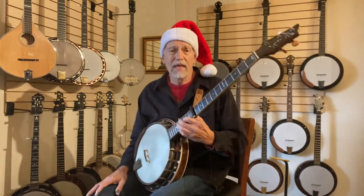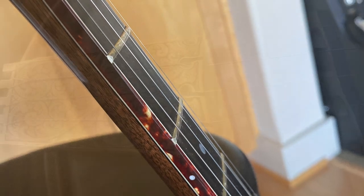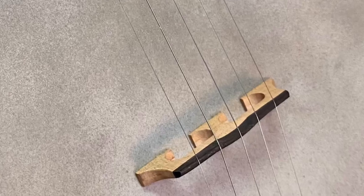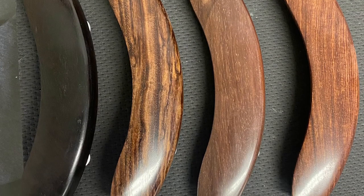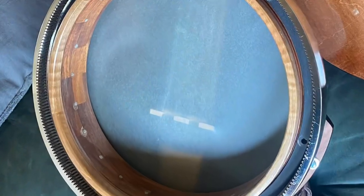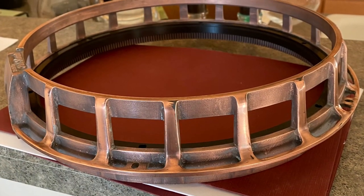Things like built-in capos, radiused fingerboards, inline tail pieces, compensated bridges, the original comfort bevel armrests, lightweight tone rings, and helical mounting of your exact chosen tone components.